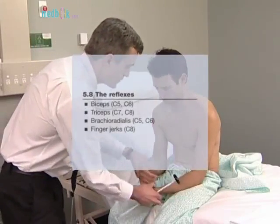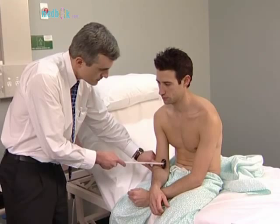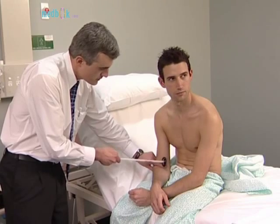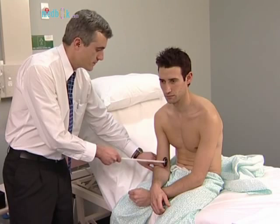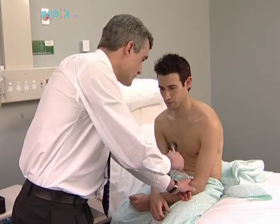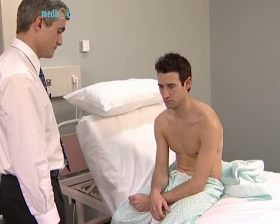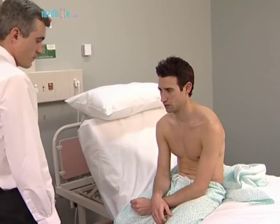Now test the reflexes. Begin with the biceps jerk. Place one forefinger on the biceps tendon and tap this with the tendon hammer. The hammer should be held near its end and the head allowed to fall with gravity. Normally, if the reflex arc is intact, there is a brisk contraction of the biceps muscle with flexion of the forearm at the elbow, followed by prompt relaxation. If a reflex appears to be absent, always test following a reinforcement manoeuvre — for example, ask the patient to clench the teeth tightly just before you let the hammer fall.